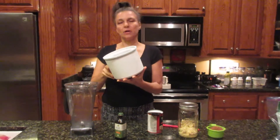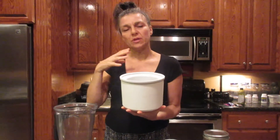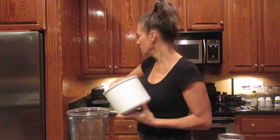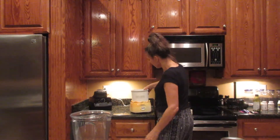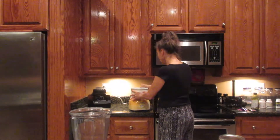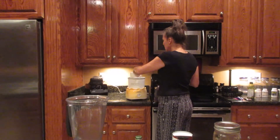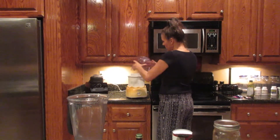First of all, this is part of the ice cream maker. I don't need to use ice cubes or salt or anything — this has been in the freezer so it's frozen, and it goes on here. This is just a Cuisinart ice cream maker and it's an older brand, and then this goes like that and then this goes on top.